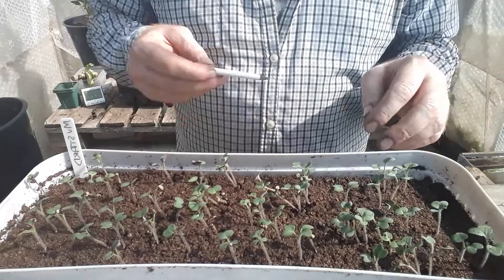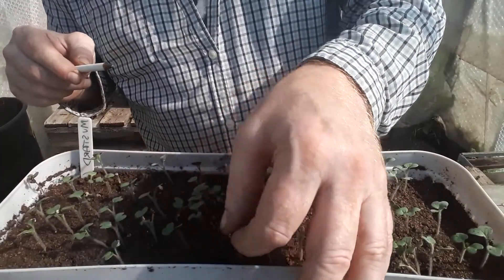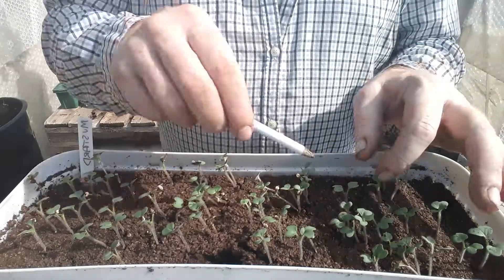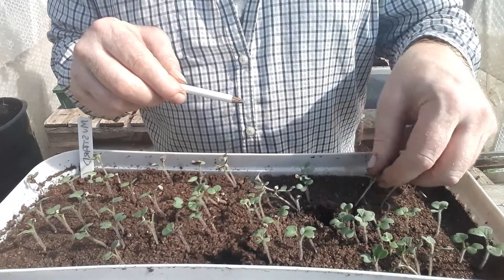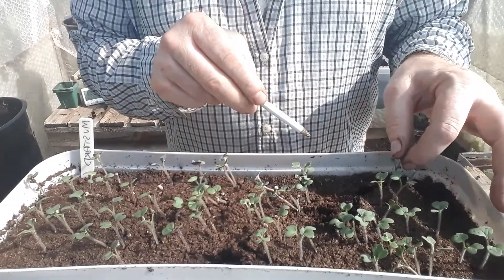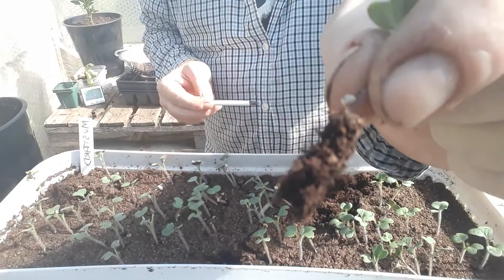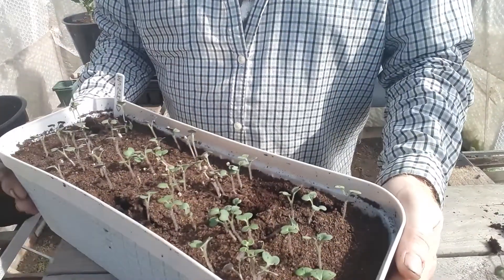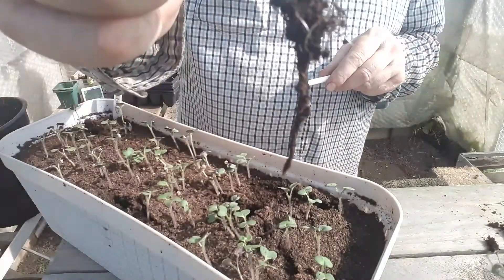When we're actually taking the seedlings out it's always best to select the bigger ones by just digging in like that and then easing them carefully out of the compost, making sure you've got some roots with it. Don't really pull on these top leaves or you'll break them off, because they're the first leaves of your plant and you really need those. Even if you only get that much of a root system it'll still work, so don't worry if a bit breaks off.